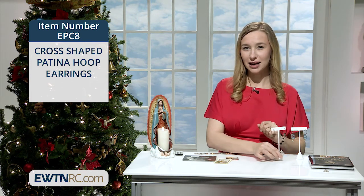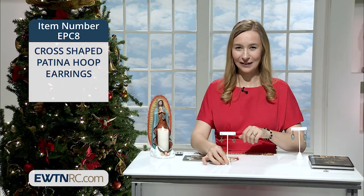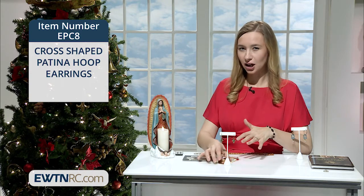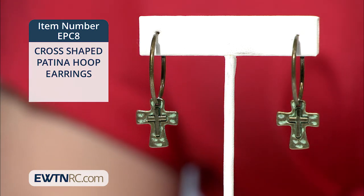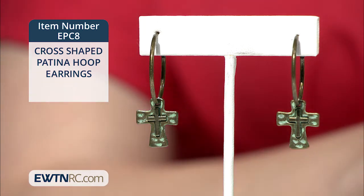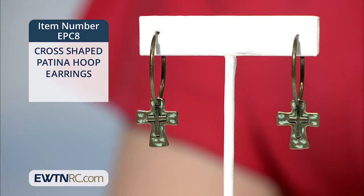Next we have the cross-shaped patina hoop earrings. A patina is a surface coating on a bare metal surface that's formed by a chemical reaction. It's different from coatings like painting and powder coating because this isn't a finish or a glaze that's painted on. The effect that you see is caused by the solution reacting with the metal surface.